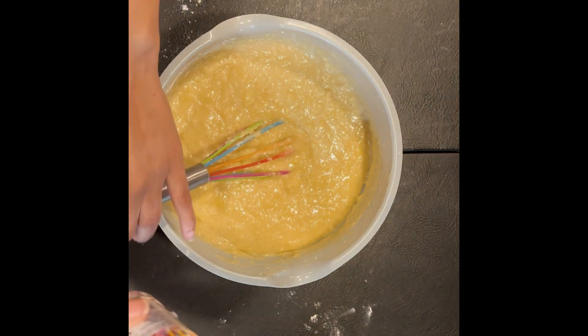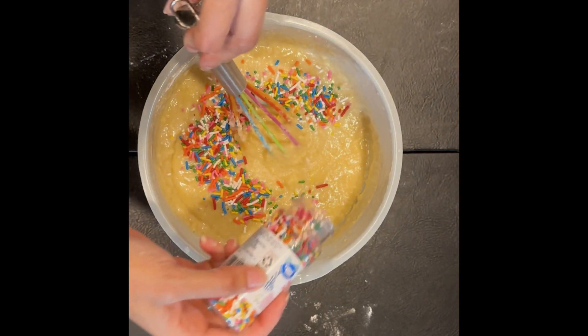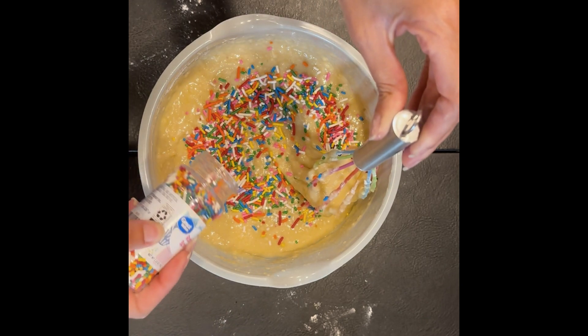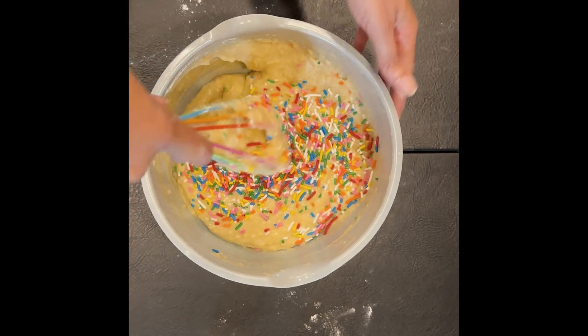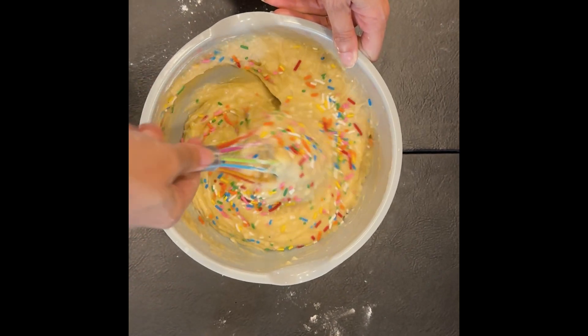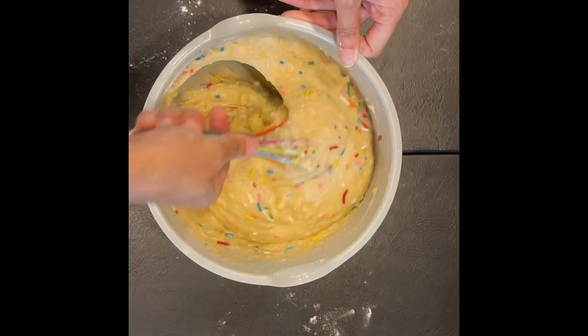We got rid of Avery for a moment because I've got a special treat to add — I'm going to put sprinkles into this cake because tomorrow is Avery's birthday! We're going to make this into a surprise birthday cake, mixing in a couple of sprinkles to give it a nice birthday cake look when we cut into it.